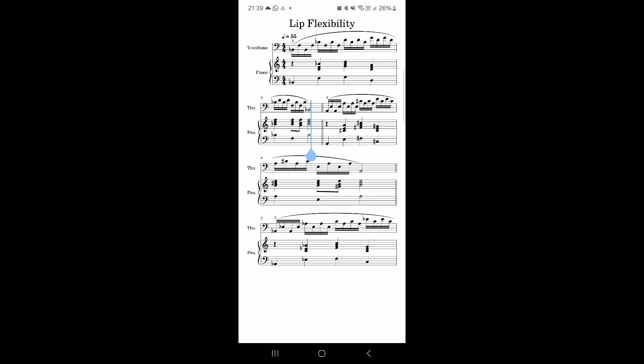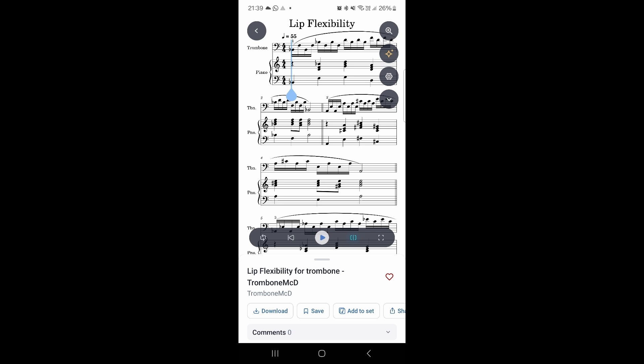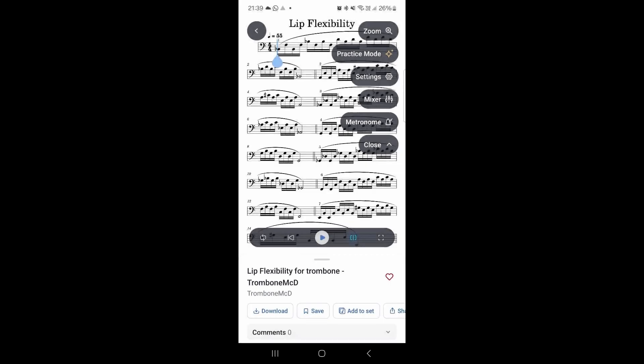We can go into full screen — that already helps by removing some clutter. You can tap to come back, and there's a full screen button in the bottom right corner next to the play button. The play head cursor can be toggled on and off, which is also useful. Now, we don't need our trombonists to see the piano part, so I'm going to press the down arrow, go to the Mixer, and make the piano not visible — so now it's just the trombone. A little confusing UI, but that's fine.